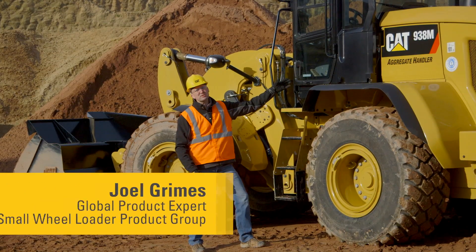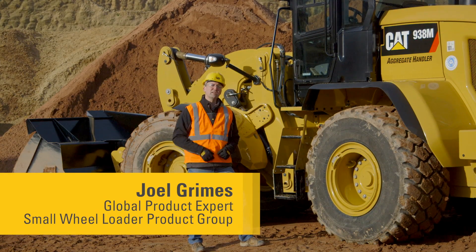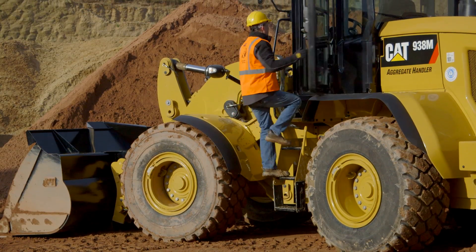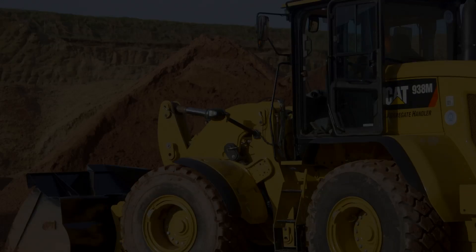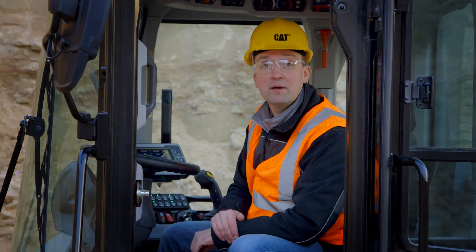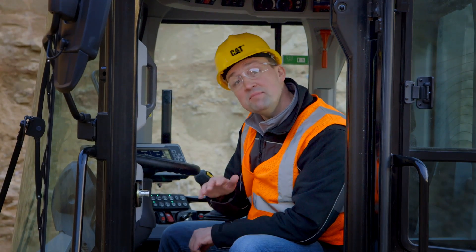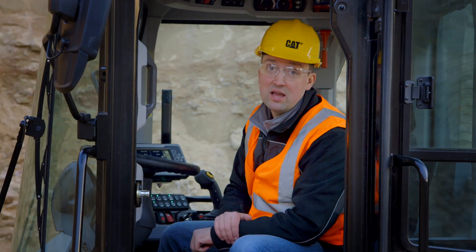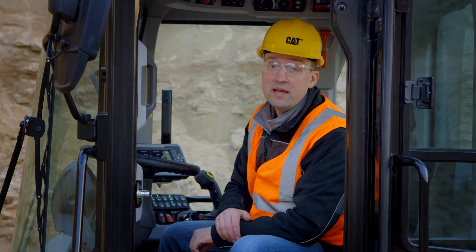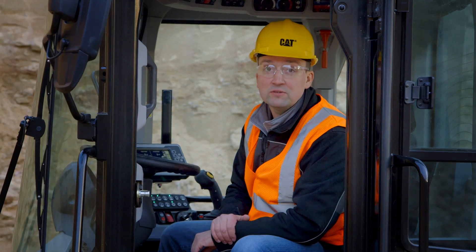The new CAT M-Series Small Wheelers are packed with features to make your work easy. Let's have a look at some of those new features together. Now when working in applications which are running at a constant RPM, such as continuous truck loading or even roading this machine, the M-Series Small Wheelers feature throttle lock which can be engaged through the soft touch buttons and adjusted through the secondary display.